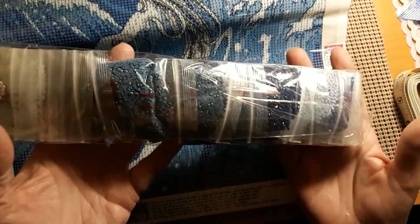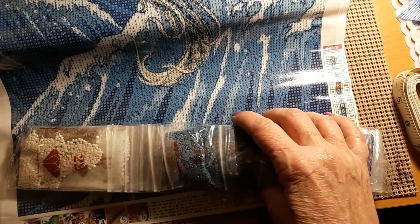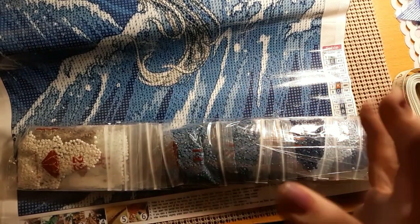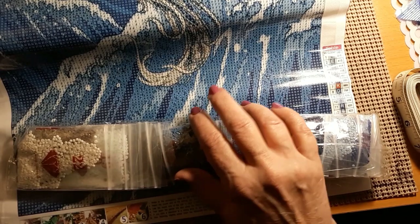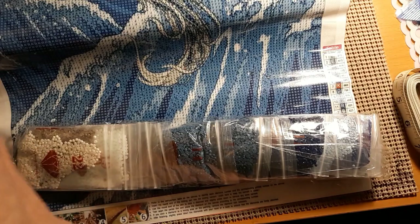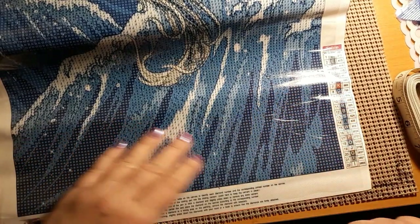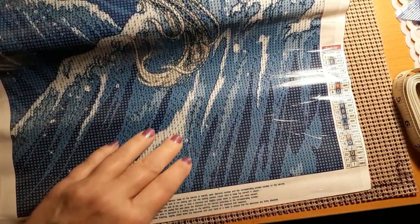Yeah, I just thought it was beautiful. And as you know, I don't buy a whole lot of diamond paintings unless I really, really like it. And especially one this big. It's called Blue and Gold Dragon. $16.99 for one this big. But I like that it's not very wide, so you could fit it up and down or in a skinny spot when you've finished it.